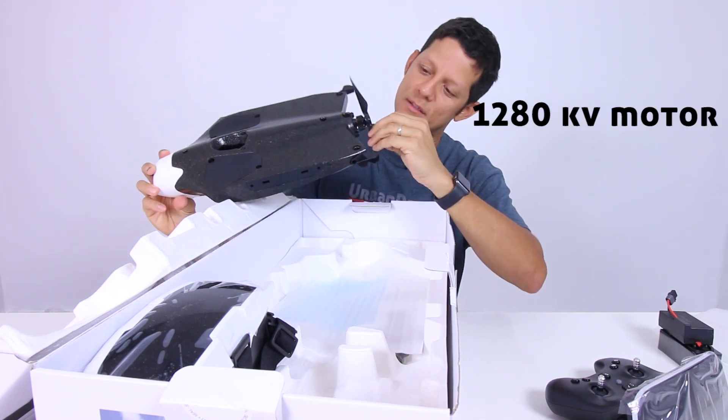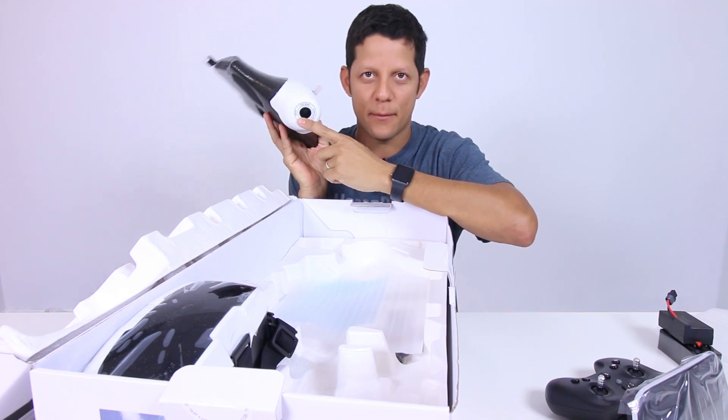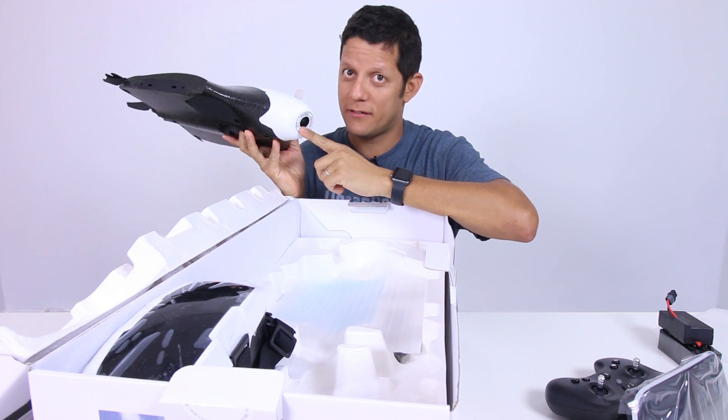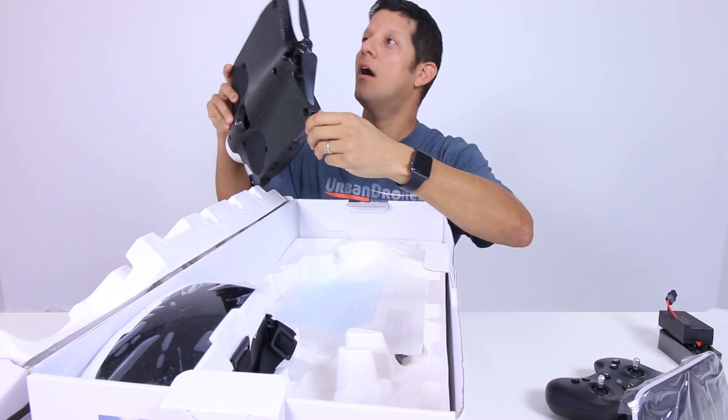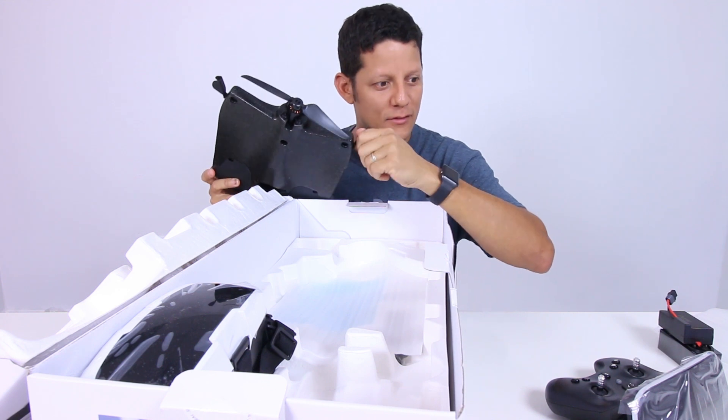The motor — it doesn't say what the motor is, so I'm going to try to find out later. It has a camera, an internal camera, and it's stabilized via software. The servo. Servo sounds. Very high resolution servo.